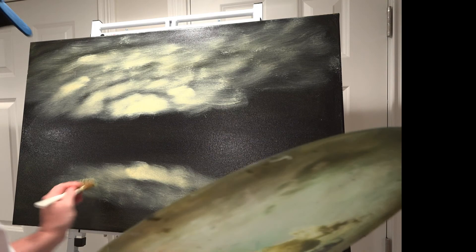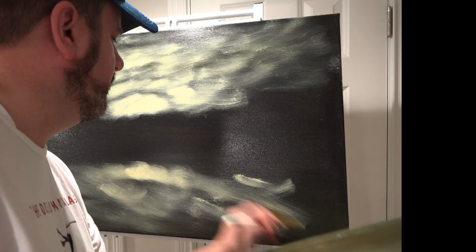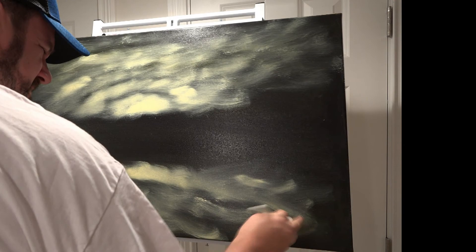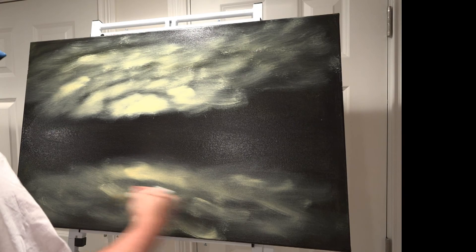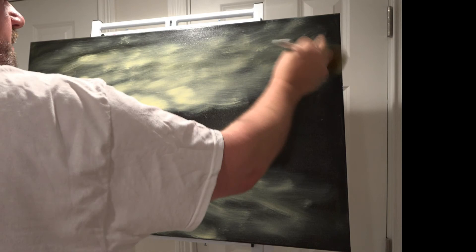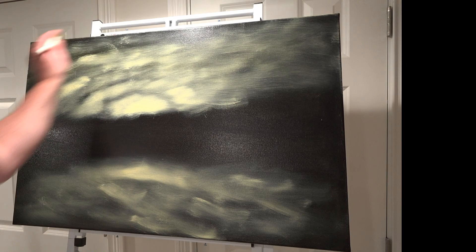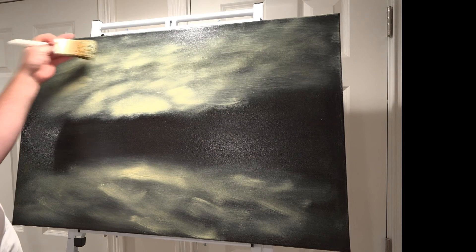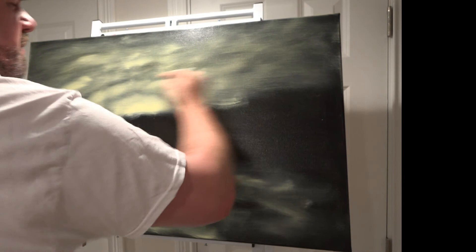Using this large two-inch brush here. This will be the water down here. Let's put this down for a moment and paint right-handed, and we'll go in and blend this together. It's really an easy method to get a very powerful sky. I'm going to size it.